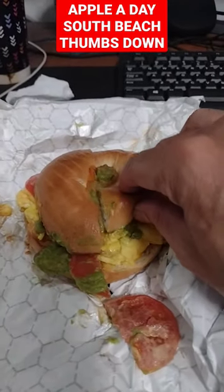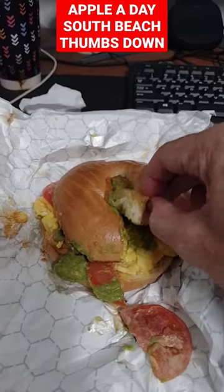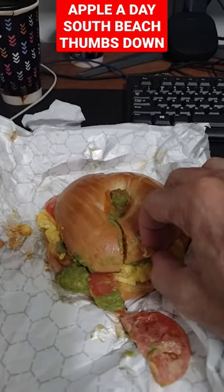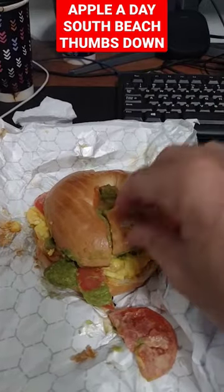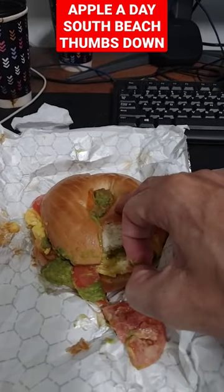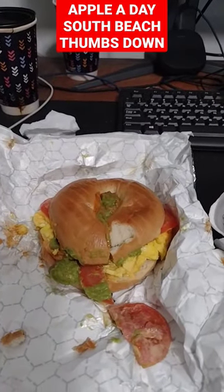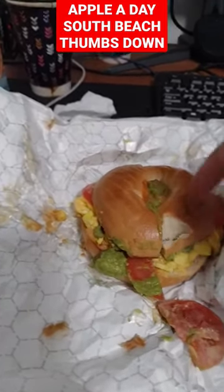It looks like they melt the cheese and stuff. I don't know who gets avocado — this was free. But anyway, the bagel is gummy. Nobody wants a chewy bagel. If anything, toast it. But I don't like a toasted bagel with my cream cheese. But still, this is gooey.